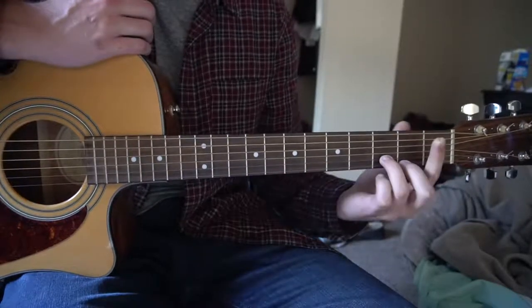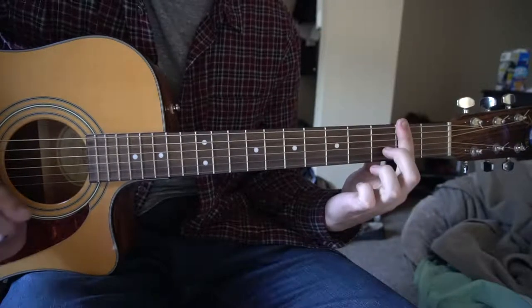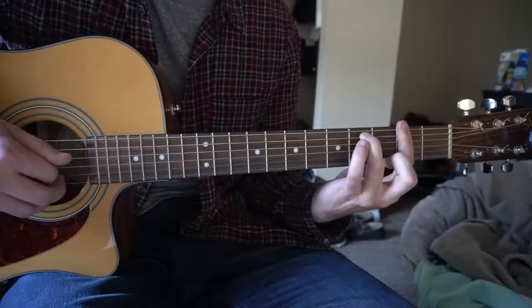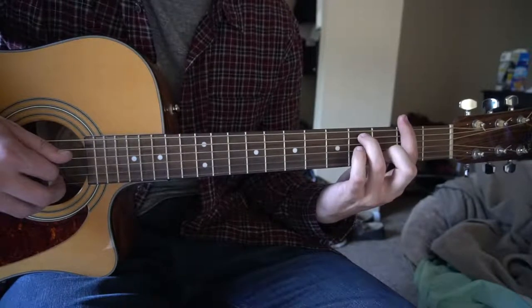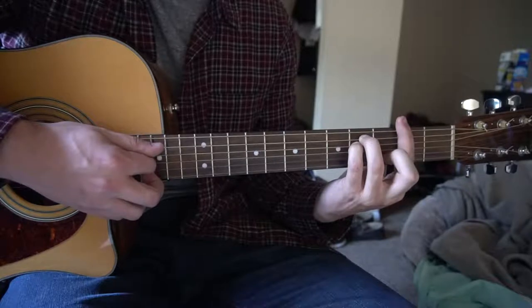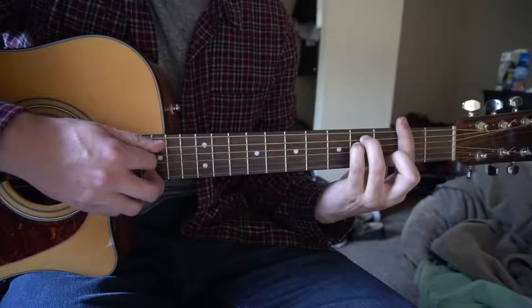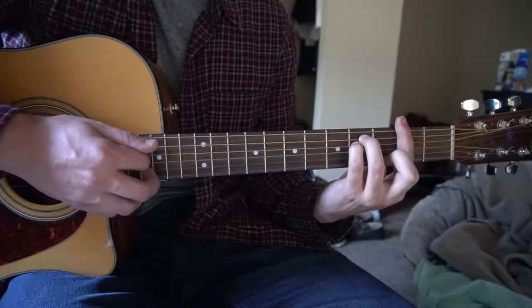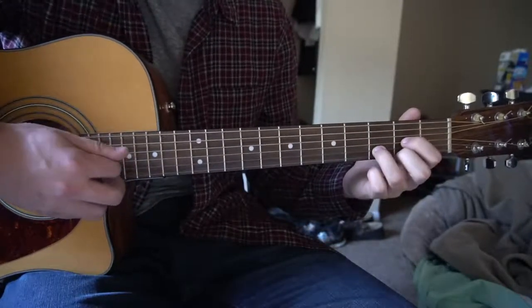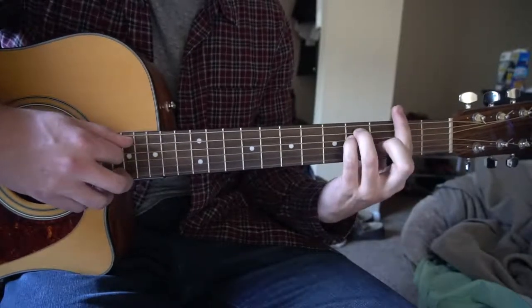Next we are going to F sharp minor, so you're going to bar the 2nd fret with your index finger, all 6 strings. Ring finger is going to be on the 4th fret of the A, pinky right under on the 4th fret of the D. We're going to pick our A string twice now instead of our D. Putting those two things together, we're starting on our D chord to our F sharp.